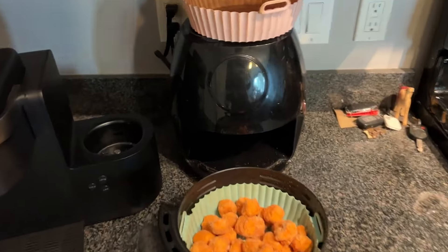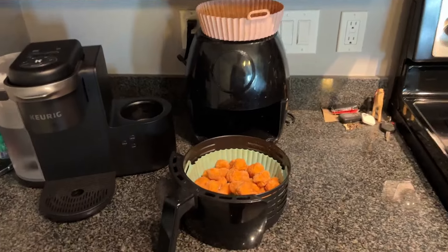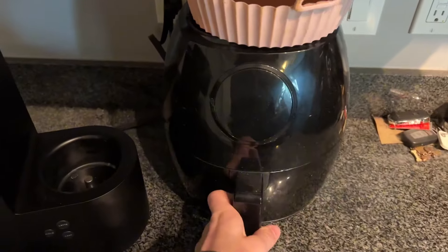Hey, what's going on guys? It's Logan here and today I'm going to be doing a quick review for you on this Chefman air fryer. This is the 3.7 quart model and it has a touchscreen display and it's super nice.